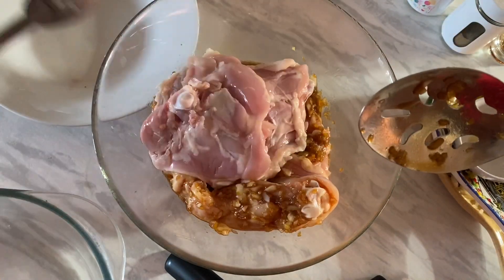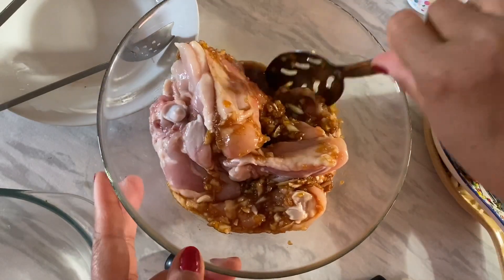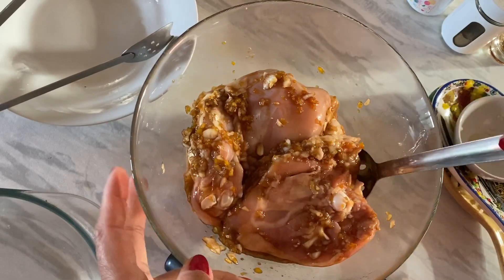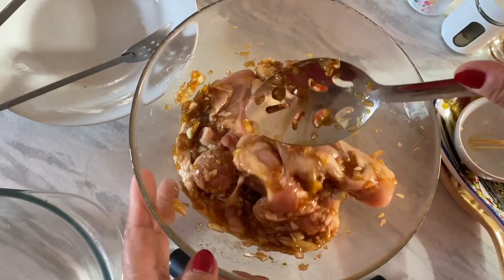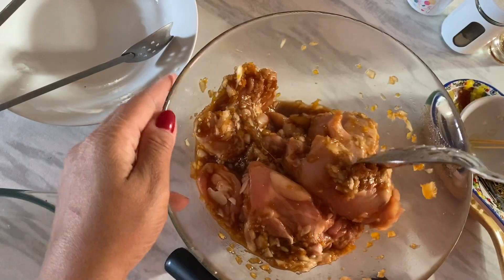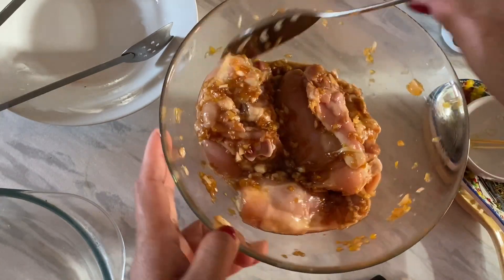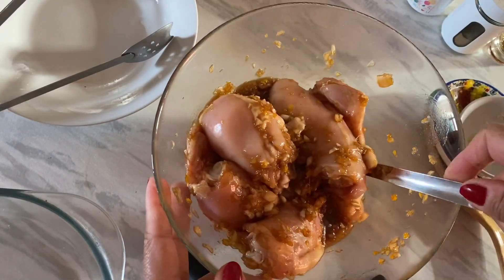I will just put it in the oven and bake it for 35 to 45 minutes, depending on how you want it. Just mix it thoroughly. You can pre-make this and marinate it for 30 minutes. While you are marinating this for 30 minutes, you can prepare the other ingredients for your dinner.